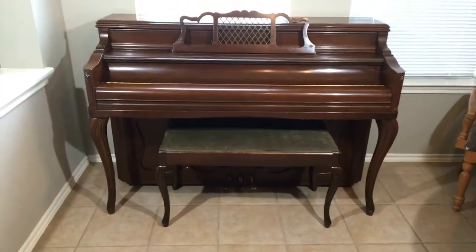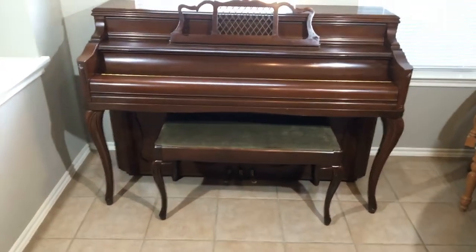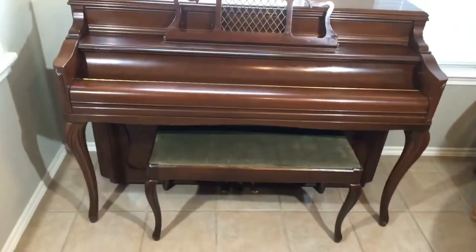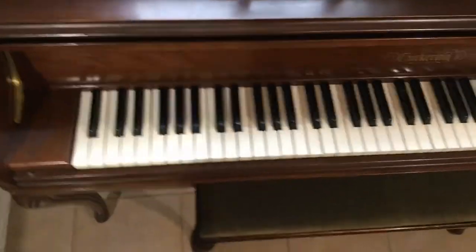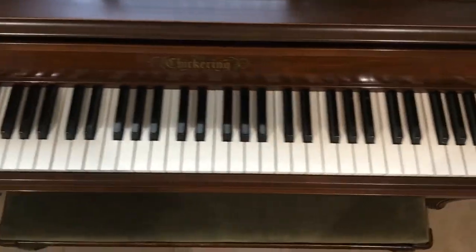Beautiful, wonderful Chickering and Sons piano made in America. The bass and sustain on this piano really took me by surprise. The presence and power is astounding.